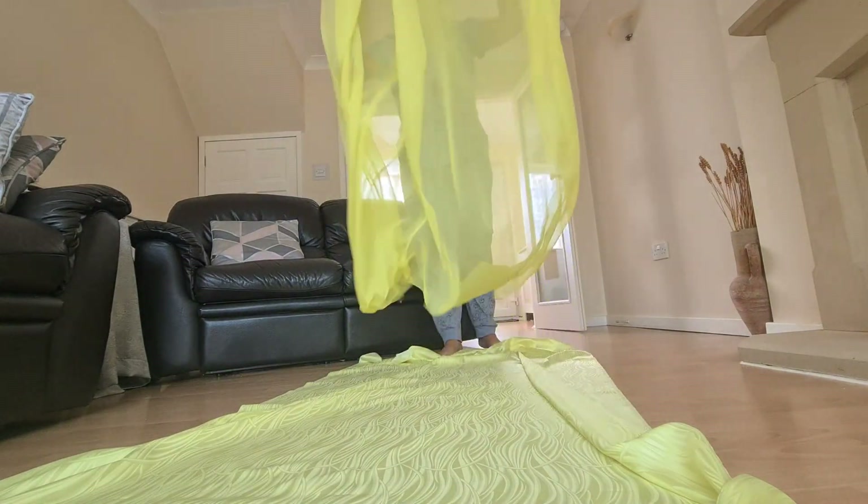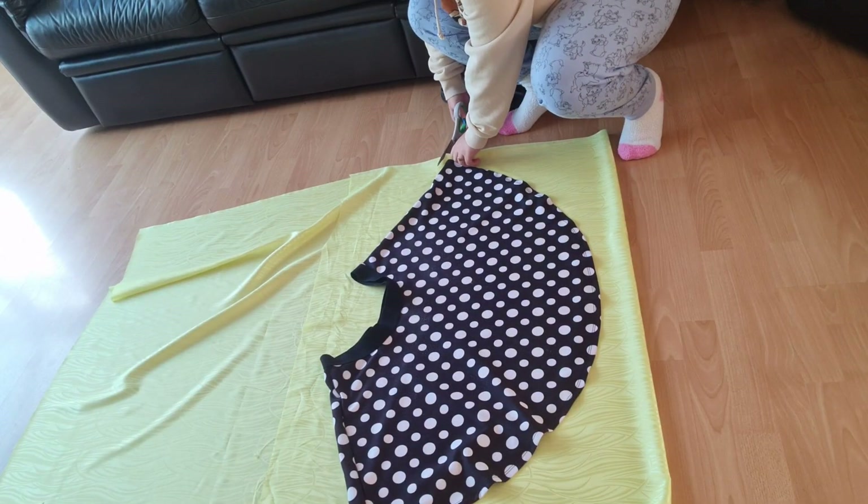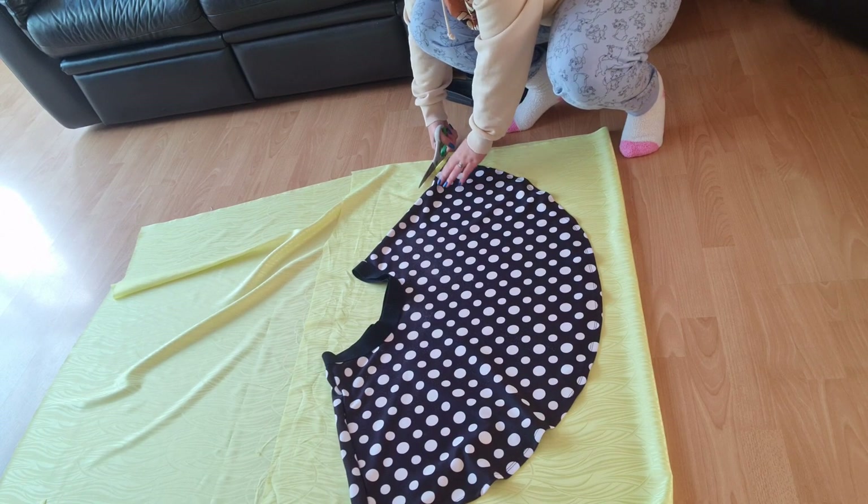I decided to be adventurous and make this skirt double layered. I found this amazing material in Birmingham at Silks and it just matched perfectly with the stocky top that I had.